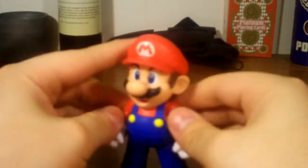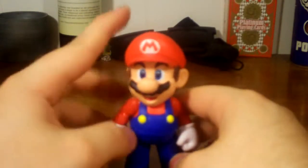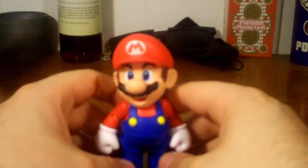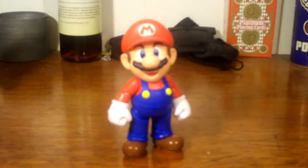Even though the articulation is very limited, it still works as a Mario figure — it's the most articulated Mario we've got. The attention to detail is pretty amazing in my opinion. If you're a massive Figure Arts fanboy you might be disappointed, but if you liked the Mega Man D-Arts you would like the Mario Figure Arts. Now let's go over the accessories.